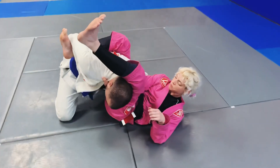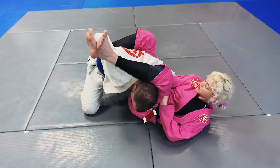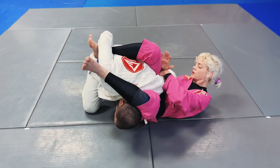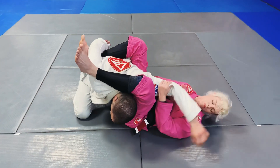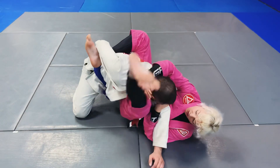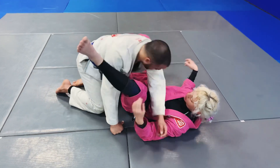I push with my thigh and I pull with my hand. I can let go and start to look for the kimura — one kimura, two kimuras. You can bring this arm back across. Can't stop that triangle right there.